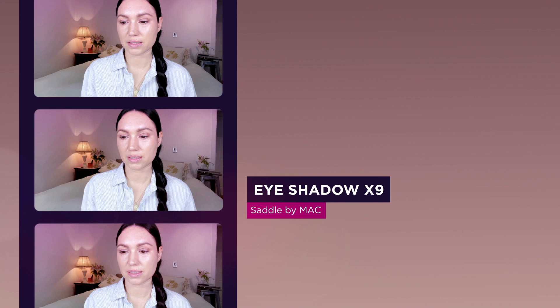Next I'm going to top it with an eyeshadow. I love this Nine Times palette by MAC, and the color is Sable. I'm just going to pop it on the same brush and put it right on top of that pen. Then I'm going to do my brow bone using the Milk Makeup Highlighter — I use this on myself every day. I'll pop this up on my brow bone, then take the same Sable color and put it into my lash line.